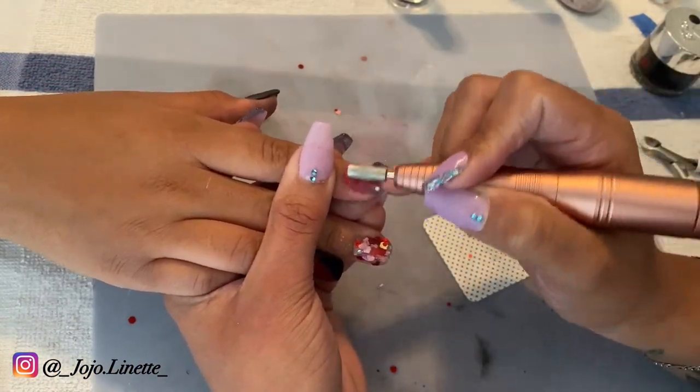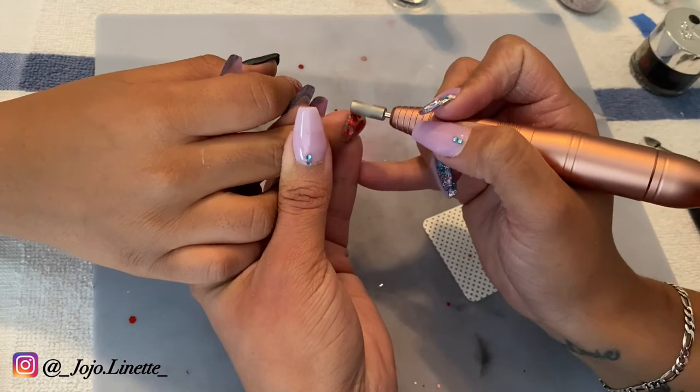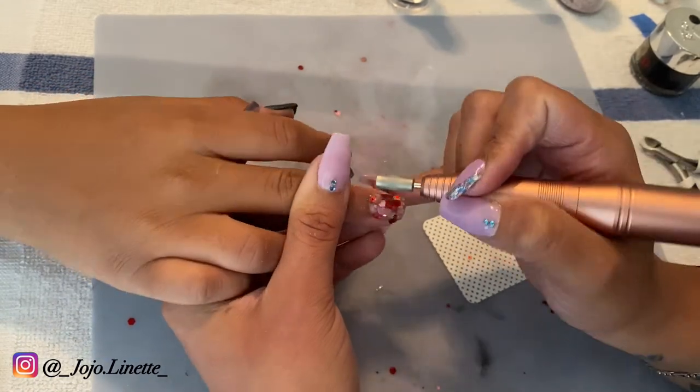As I use the drill on the nails, I make sure I touch it a couple of times to make sure it feels smooth.